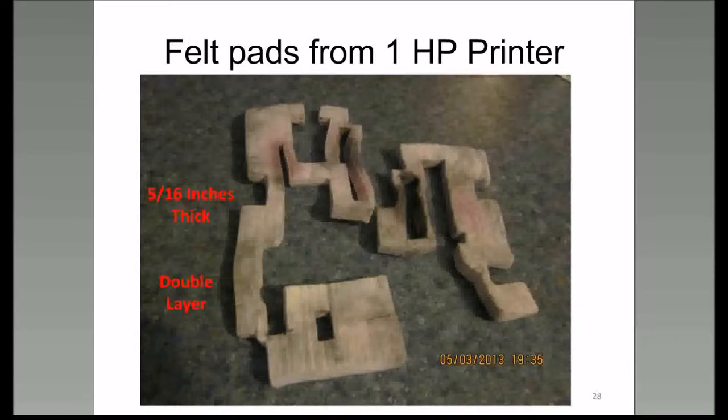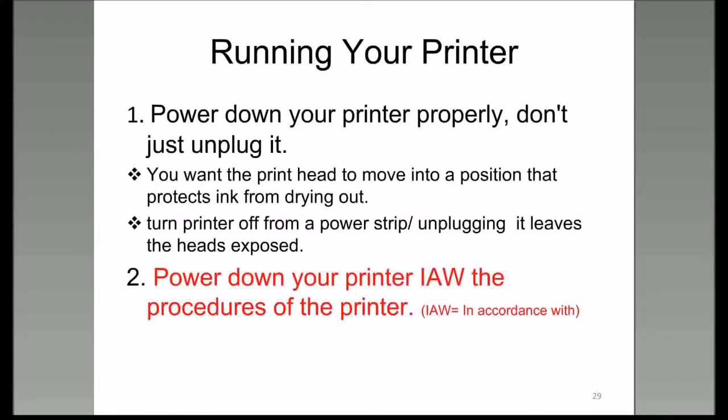When you've dumped enough ink into these receptacles at the bottom of your printer, you can have problems with your printer leaking or shutting down. I have taken apart four or five different printers and found all sorts of pads and spittoons in the bottom that collected ink. If you're going to turn your printer off, don't just unplug it—even in a lightning storm. Because when you just unplug it, the printer doesn't have a chance to go to that position where it dumps ink into the pad or spittoon.